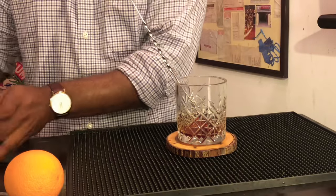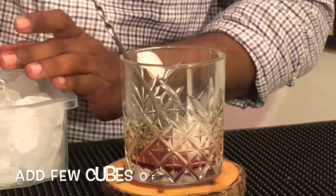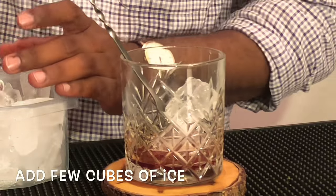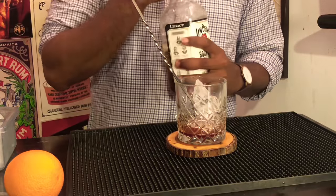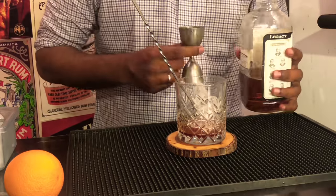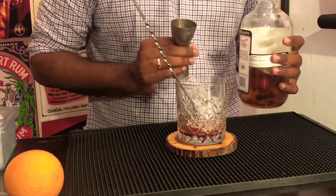Now I add a little bit of ice — note that I am not filling it fully with ice. Take your favorite whiskey; it could be bourbon or a scotch. I prefer bourbon because it's a little bit sweeter, but feel free to use your favorite scotch whiskey.